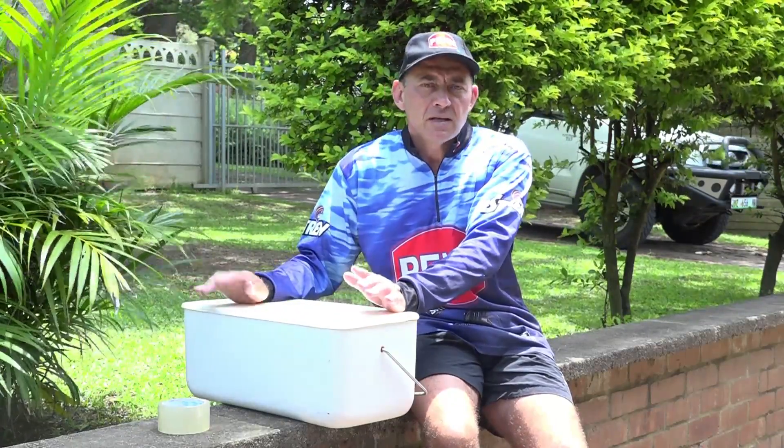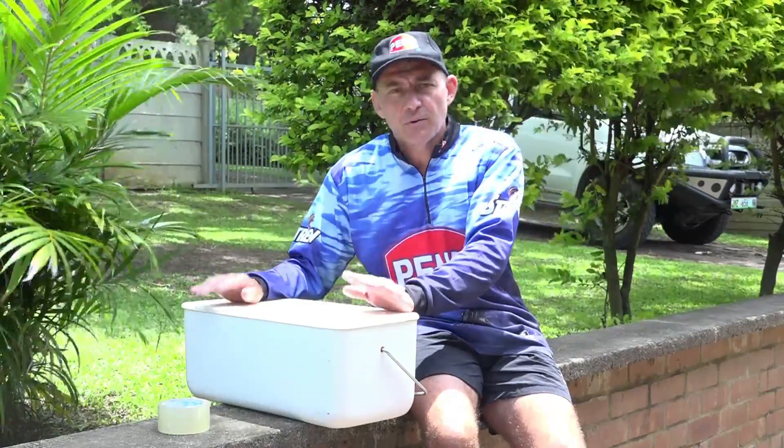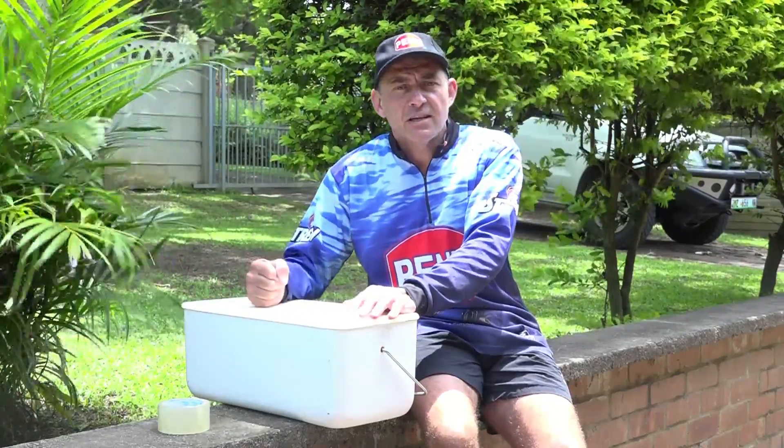So that's our bait box packed nice and firmly with all the newspaper in. For a short trip — say two to six or seven hours — that's perfect. The bait will stay frozen, it won't defrost, and when you get to your destination it'll still be nice and firm and good for use.